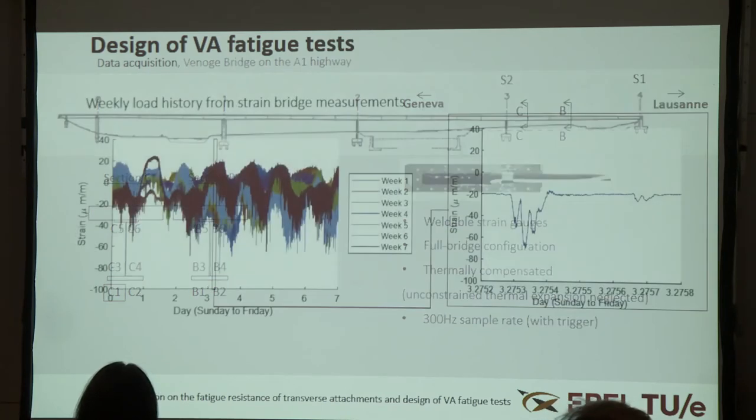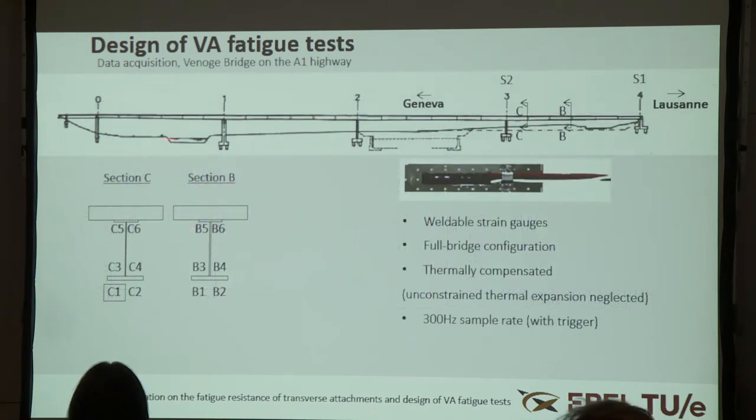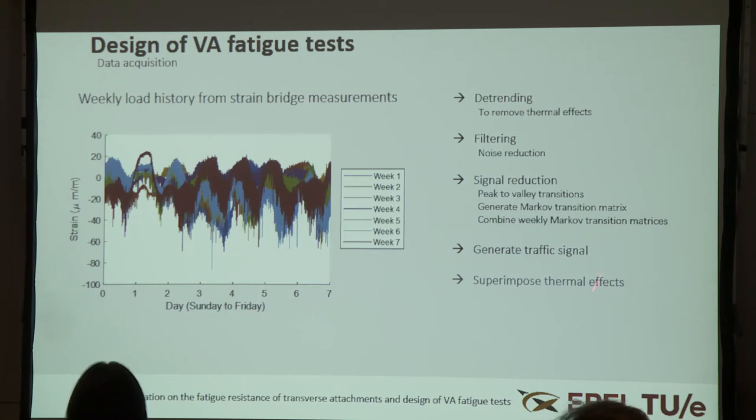We have a sampling rate of about 300 Hz, which we are reducing for new measurements. A typical weekly strain measurement history shows day-night fluctuations, while on the right side you can see the typical trend of axle loads. We are not interested in the strain fluctuations due to inhomogeneous thermal expansion of the bridge, since these are structure-dependent — even within our hyperstatic structure, the effect would differ at different measurement locations. Therefore, we need to detrend the signal by removing this thermal effect.